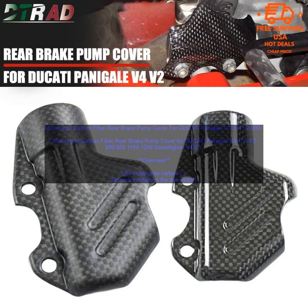Motorcycle Carbon Fiber Rear Brake Pump Cover for Ducati Panigale V4 S, 899, 959, 1199, 1299, Street Fighter V4 S.